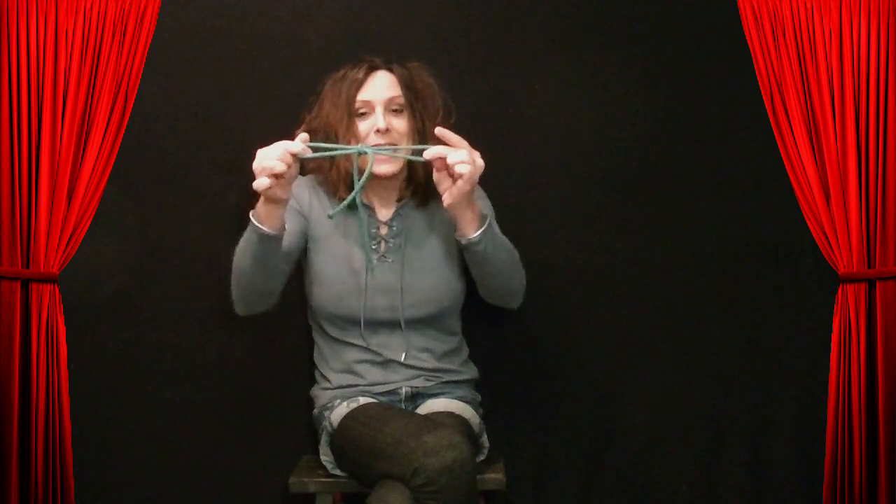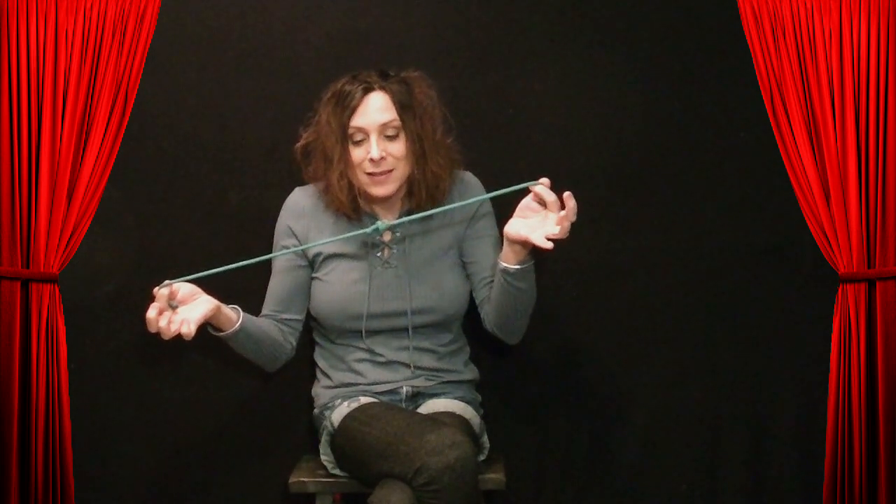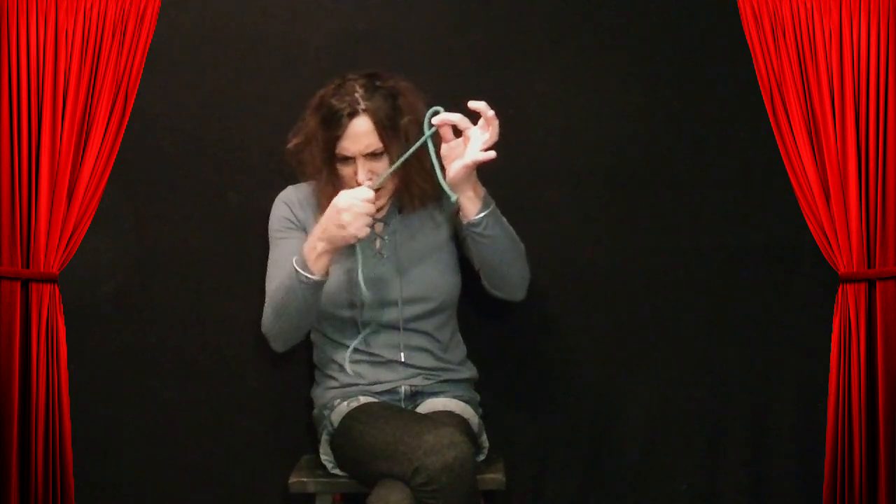Now everybody knows how to tie their shoes, right? Simple. You make a bow. You know how to make a bow, right? Well, get a piece of rope, make a bow, grab the ends, and pull them through. You know what's going to happen — you've had this happen when you're going to try to untie your shoes. But with me, I can take that knot and just magically pull it off.